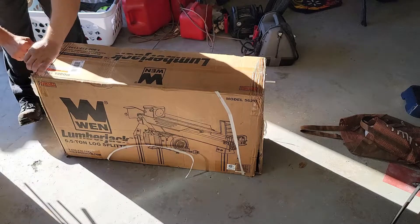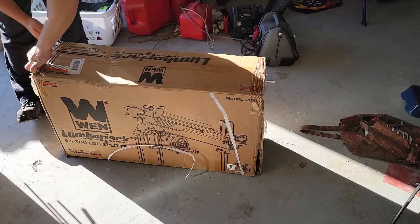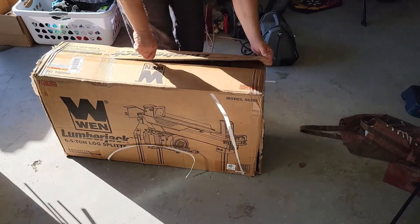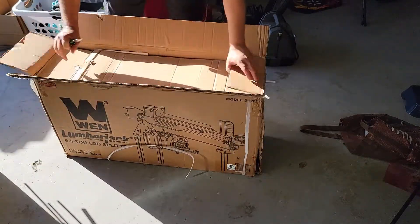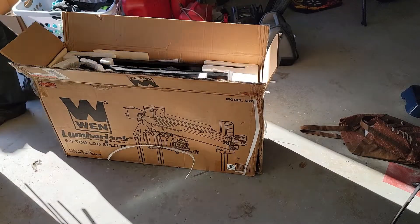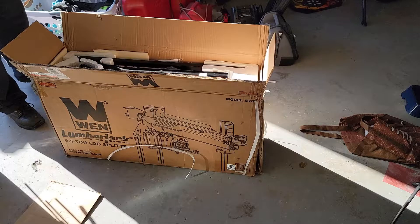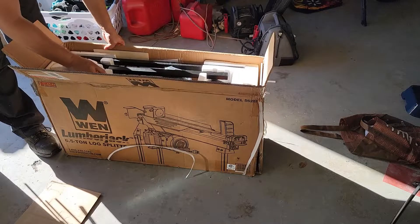So we're doing the unboxing now. This end is already open. Some assembly required — more like entirely. This thing looks like it was dropped; everything's all smashed up in here.